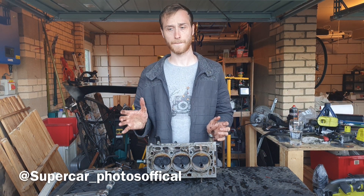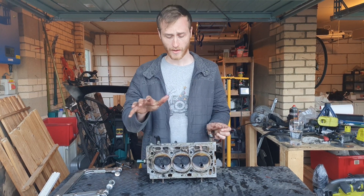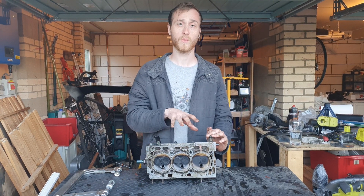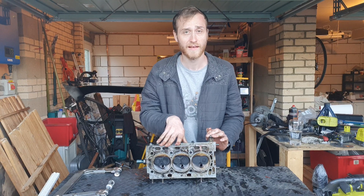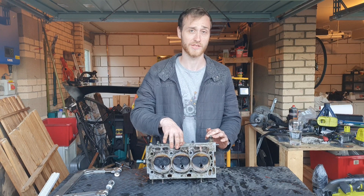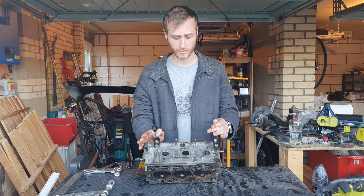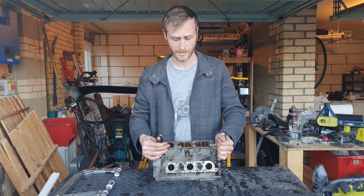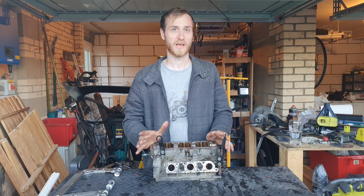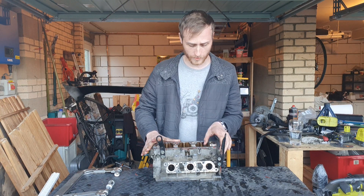Hi guys, welcome back to the channel. This is part of the teardown video we did on the Polo engine. This is the cylinder head — we're going to talk about all the different components of it, what the purpose of it is, how it works, and then we're going to do a quick strip down, take the valves out, show you the different components internally. This is the cylinder head of the 1.2 litre BMD engine from approximately 2002 to 2007 or 2008.